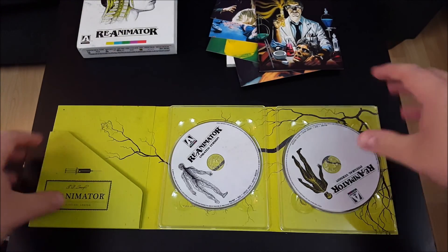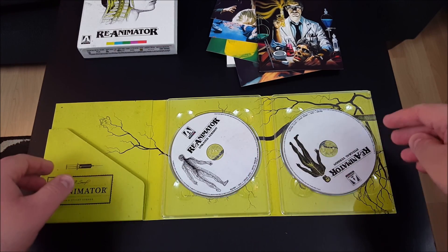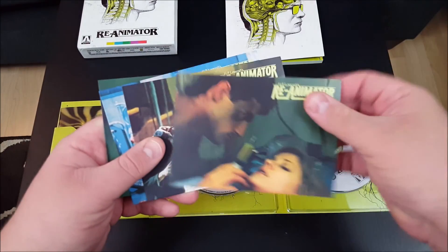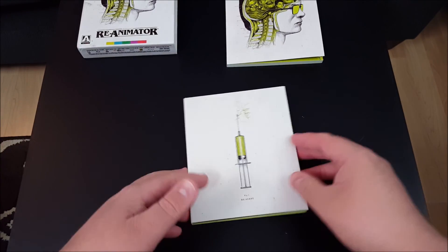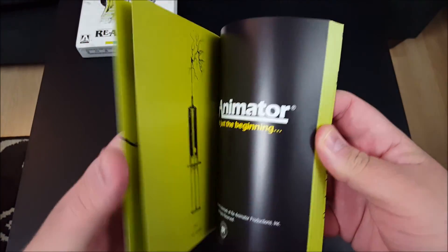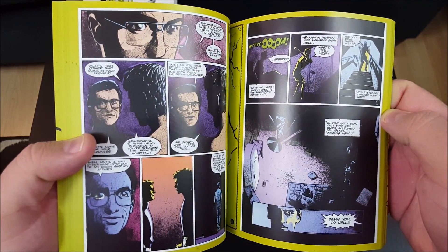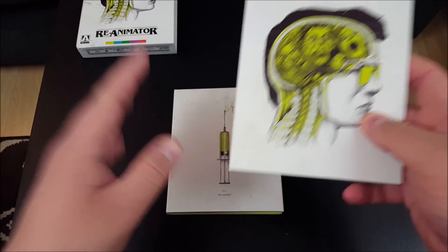This is a very, very nice release for Reanimator from Arrow Video. We have got the unrated version of the movie, the integral version of the film. We've got a very nice little booklet with a write-up about the film by Michael Gingold. We have got four different cards that come with this release. And we have this immense booklet that contains the first three issues of the Reanimator comic series. The artwork is just absolutely fantastic. Very, very nice — a great addition to this collection.